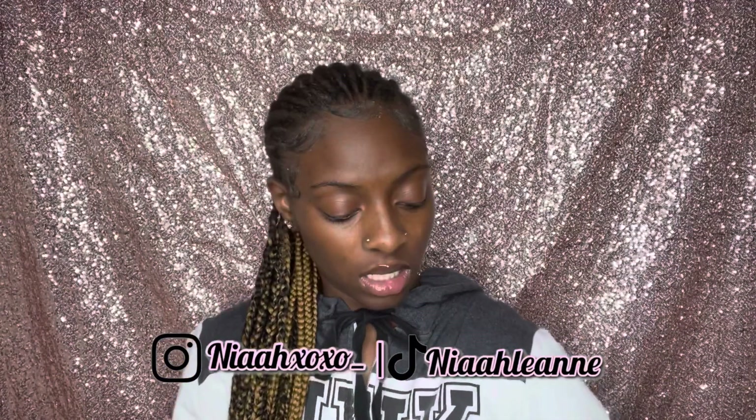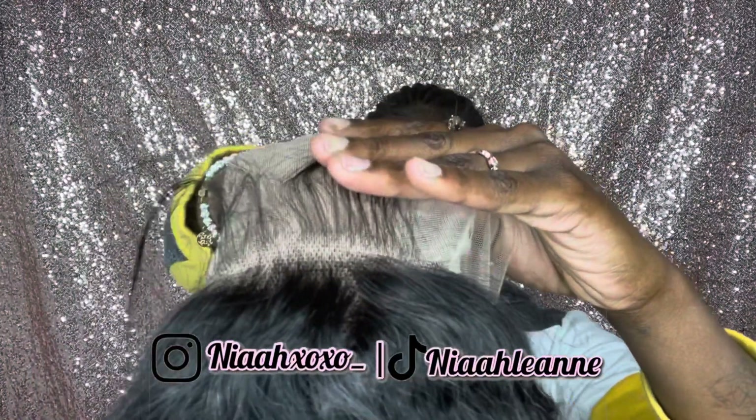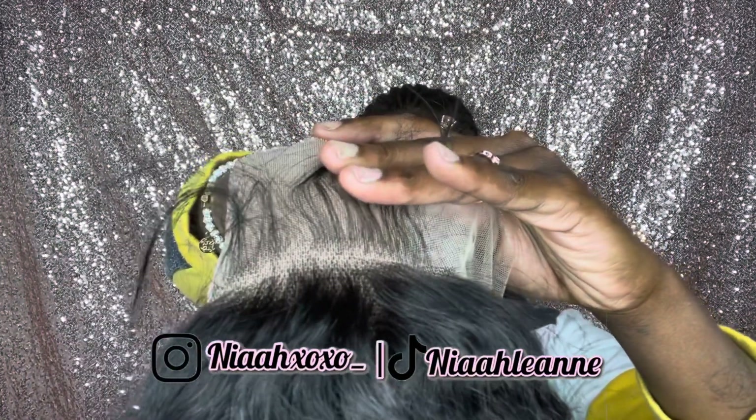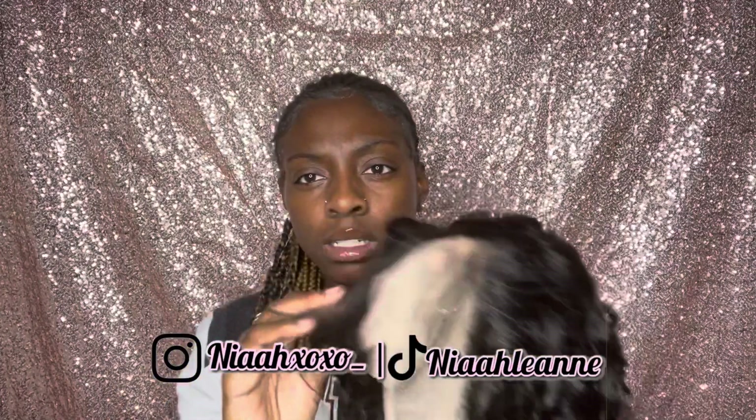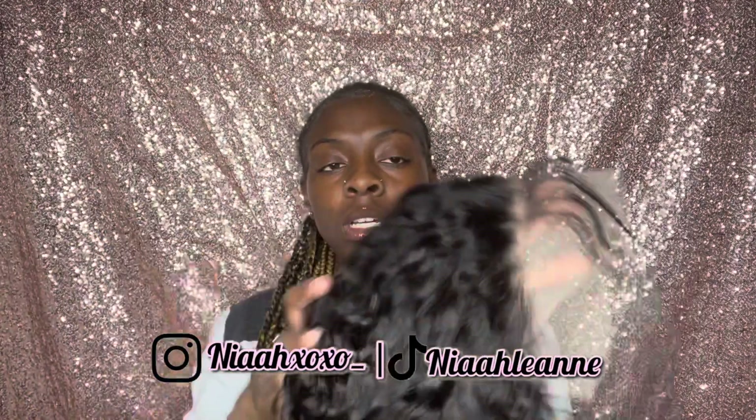This is what the lace looks like from the inside, and it's not bad on my skin — this is what the lace looks like on your hand. So you are definitely going to have to bleach those knots, but it looks really, really good so far. And it comes with baby hairs pulled to the bottom, so I feel like it will be really, really easy customization.